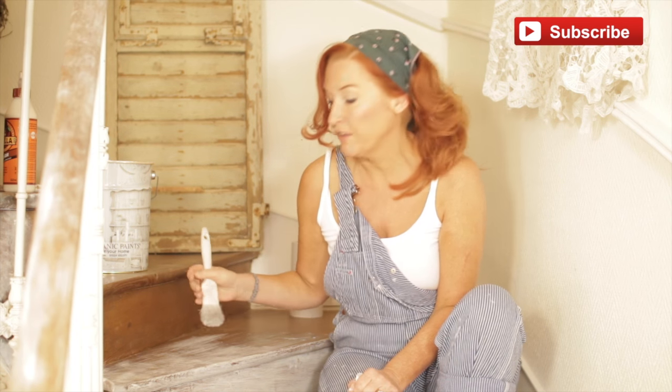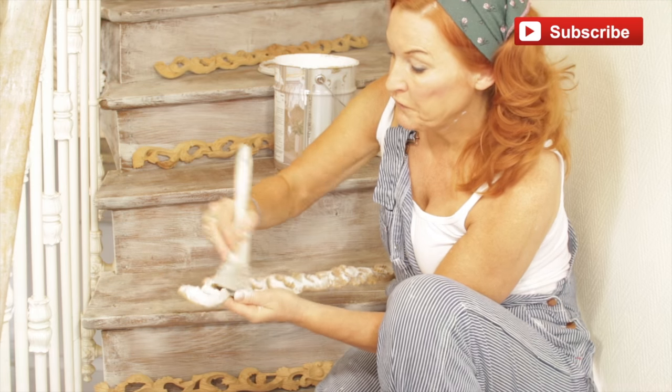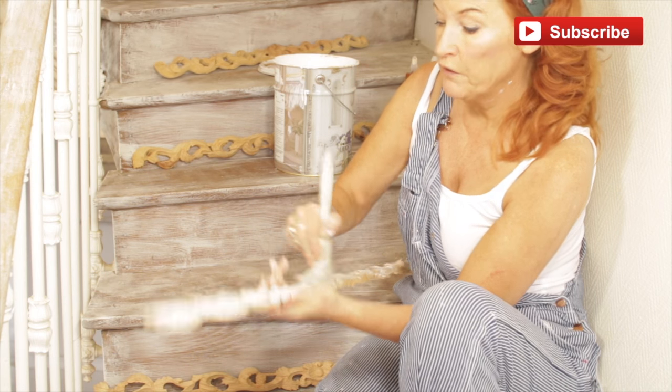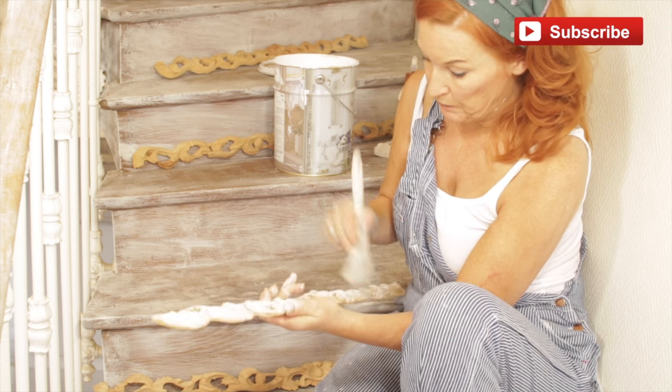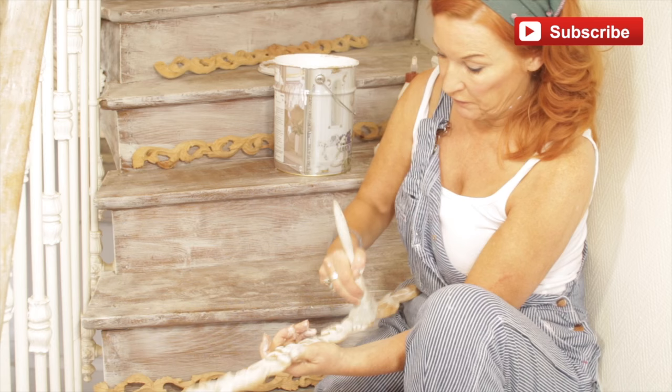I've actually pressed very hard and that's why the brush looks like this, so don't use a brush that you love. I'm just dry brushing my carving before it goes on just to give you the idea. I'll most likely put them all up and then dry brush them when they're on, but I just want to show you a little bit more about dry brushing.